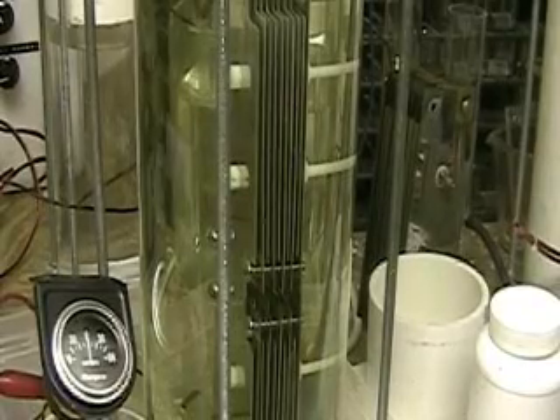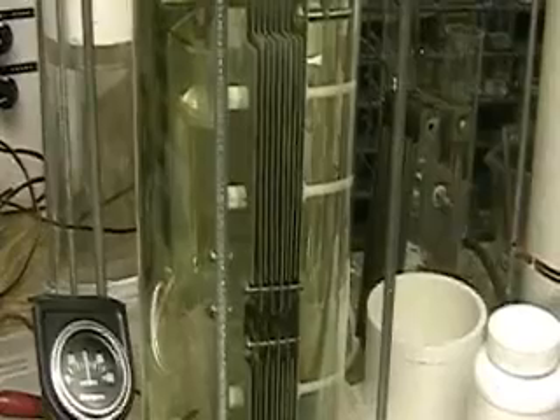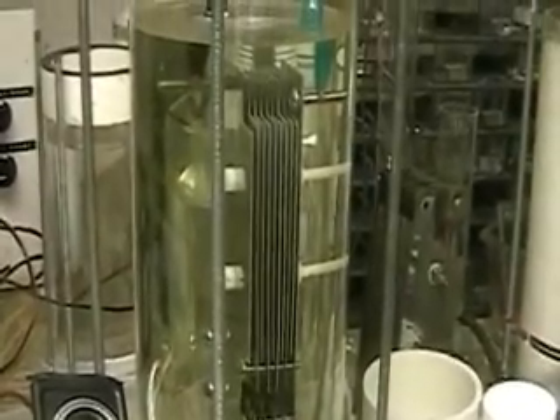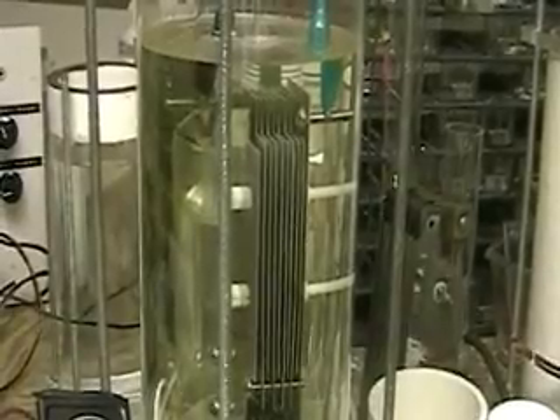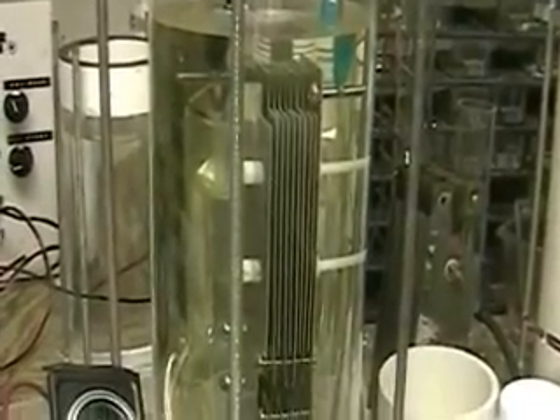This is Hydrogen Tap. What you're looking at is the third in the series on the Tower X that I'm putting together. This is just a test system.